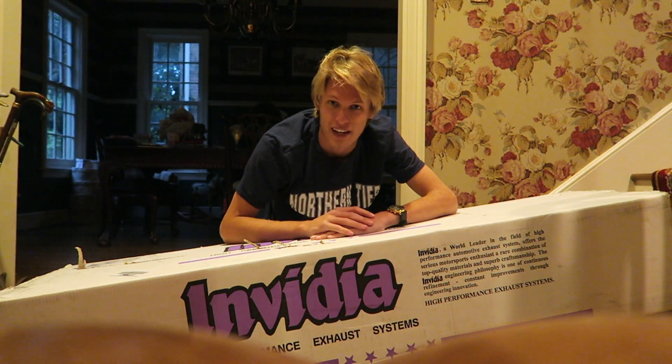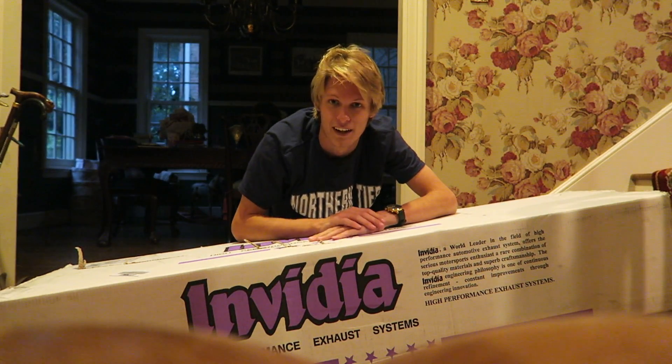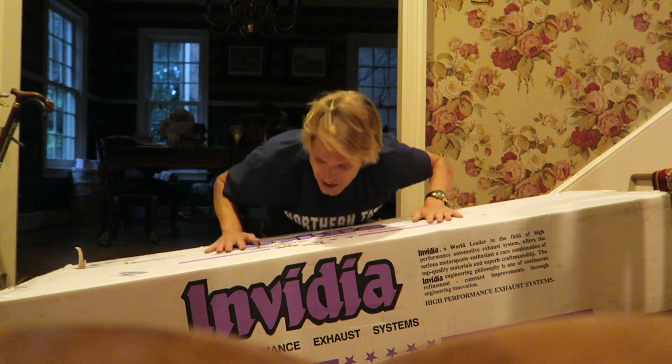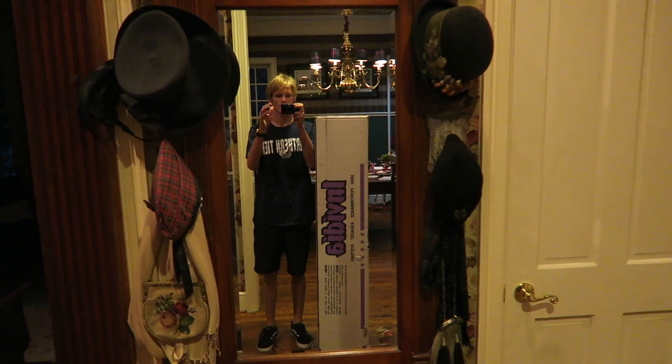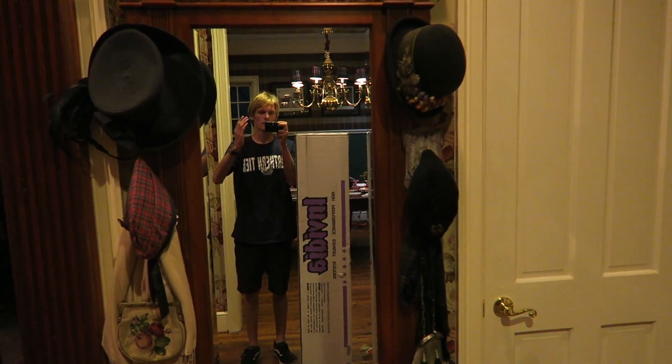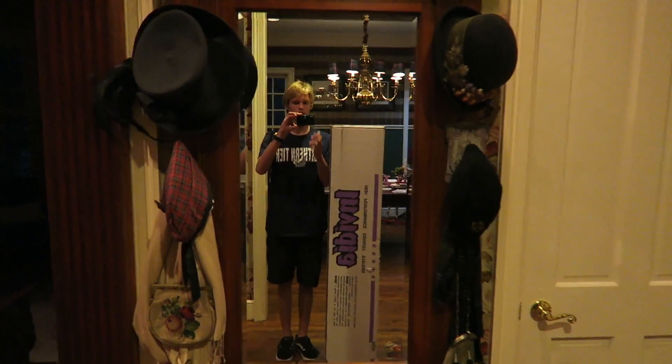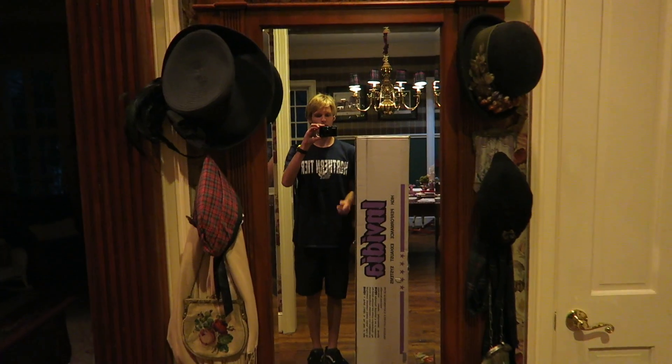New exhaust — new cat-back from NVIDIA — with a BRZ. Let's go install this thing. Oh my god, I'm so excited. Just to give you guys a size reference for this box, I'm 6 feet tall and this comes up past my shoulders here. This box is huge.